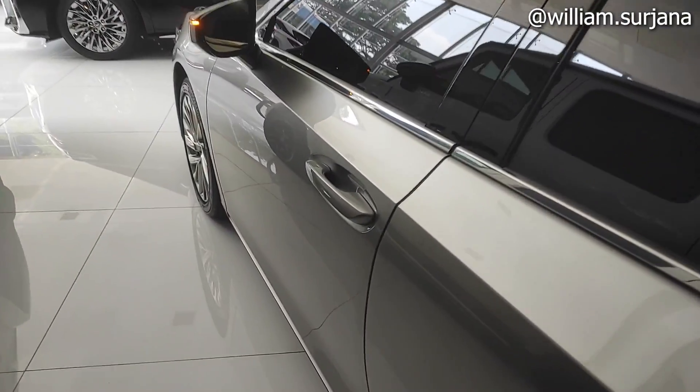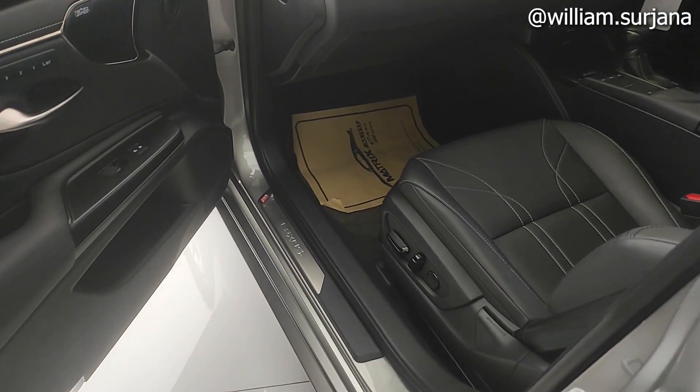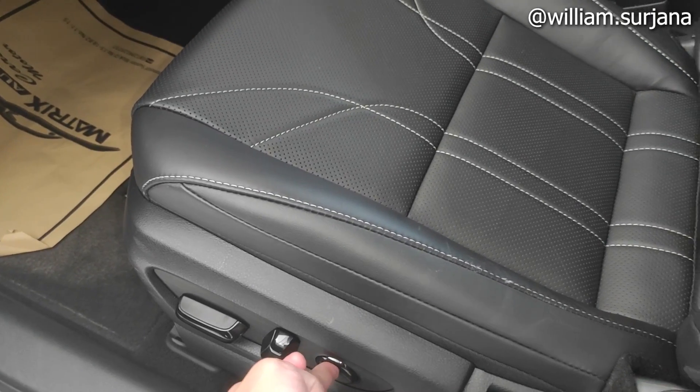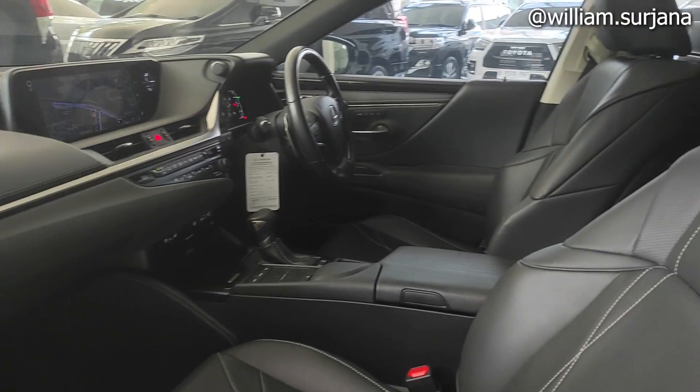Untuk sisi penumpang juga sama seperti driver. Jok-nya elektrik, ada pengaturan reclining, sliding. Adjustable seperti ini, ini buat lumbar support ya. Dan ini layout dari dashboard-nya dari sisi penumpang seperti ini.